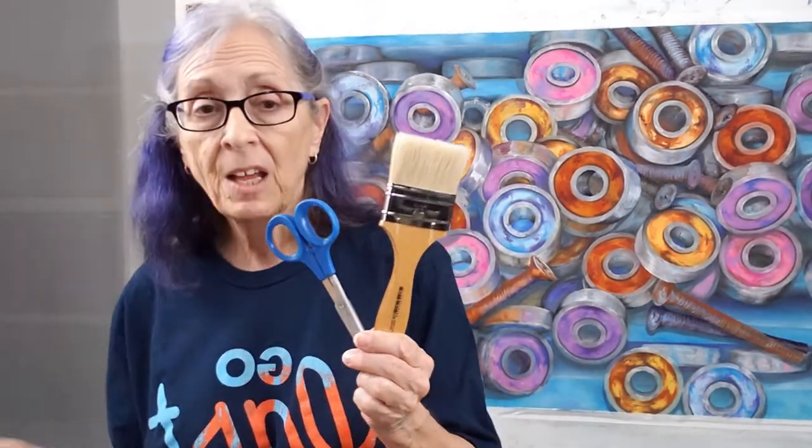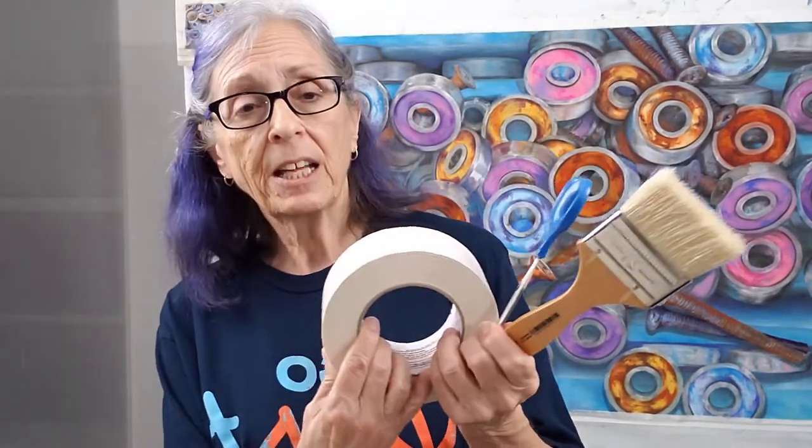A pair of scissors, duct tape — and duct tape does work better than the 3M products — and Liquitex Matte Medium.